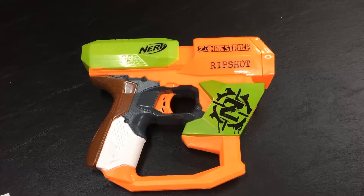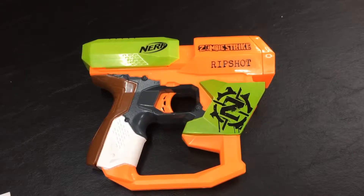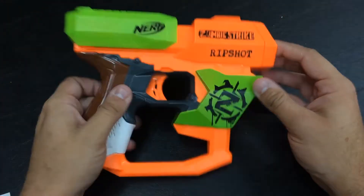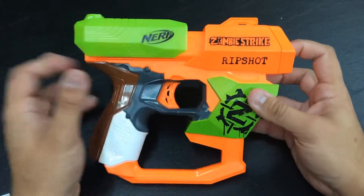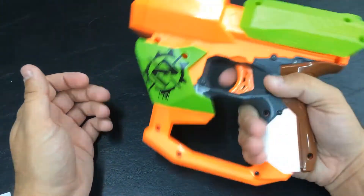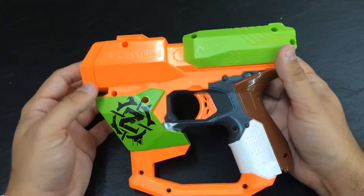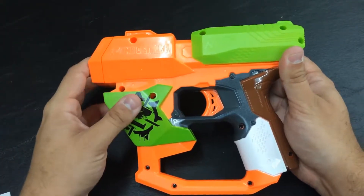This is probably one of the smallest of any Vortex blaster and strangely only confined to the Zombie Strike series, definitely with the aesthetics of it. But I don't think it's really the best of the small hand, quick draw kind of Vortex blasters out there. There's a handful of them that have ever existed and this one being the smallest is not really the best in my opinion.